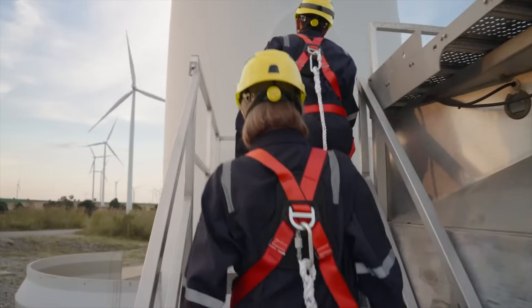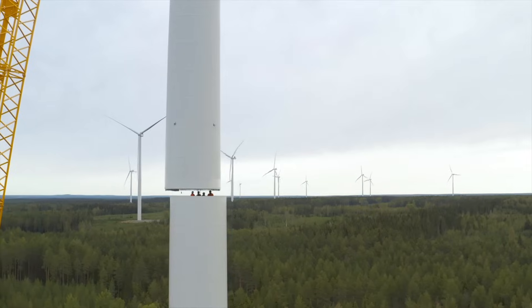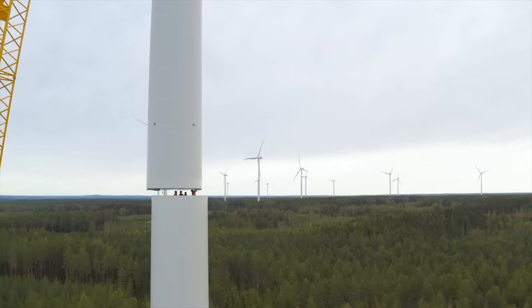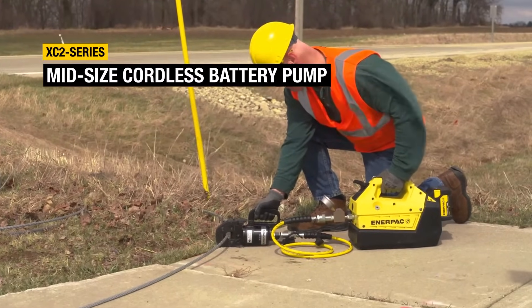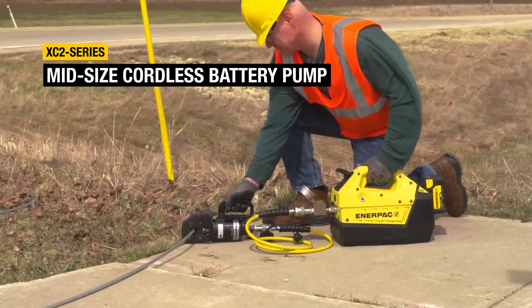For more than 10 years, Enerpac XC cordless pumps have powered hydraulic tools across a vast range of industrial applications. But now it's time for the next generation. The new Enerpac XC 2 Series pump runs faster, lasts longer, and gives you the capacity to handle bigger projects.